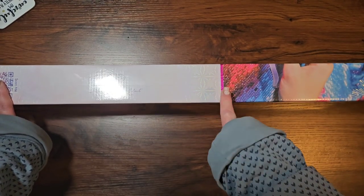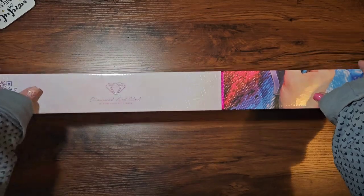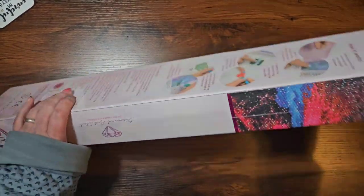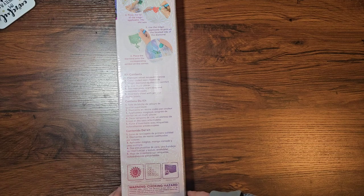First of all, we have this canvas. You can tell by the little pink line that this is a round drill diamond painting. It's the normal Diamond Art Club box - you've got your circle on here to say that it's round, and on the back we have how it works and all of the details you need in case it's your very first time.